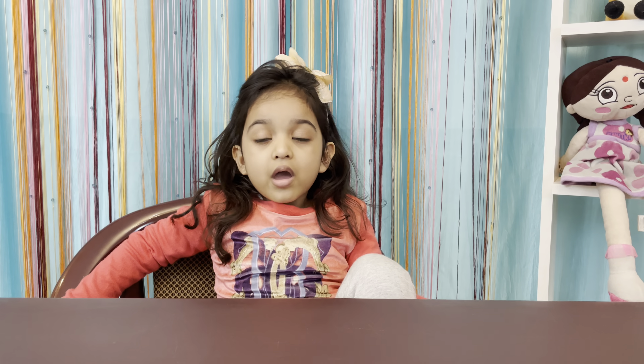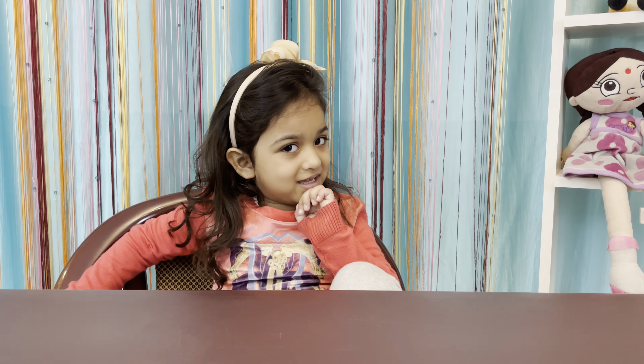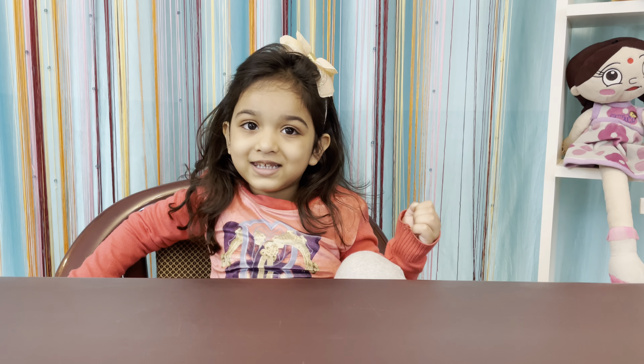Hi friends! Welcome to my channel! Enjoy with Nia!